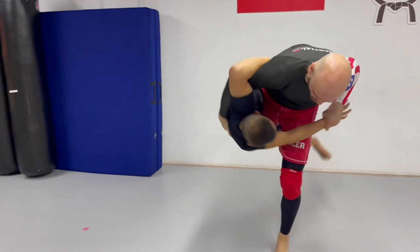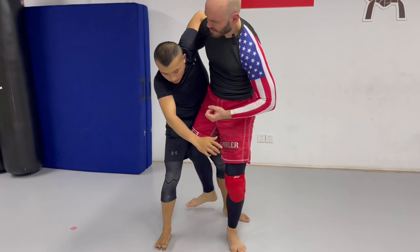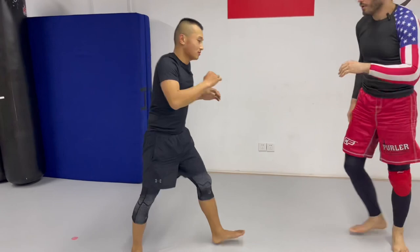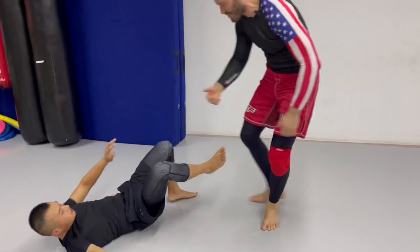Now he's up on one leg, and now we get harai goshi right there. A really common reaction to uchimata: I'll lift him up here, and now he'll start posturing up really hard. So switch to the uppercut. One more time — we lift, he's posturing up really hard, abandon the throw, go for the uppercut, and then go for the throw anyway.